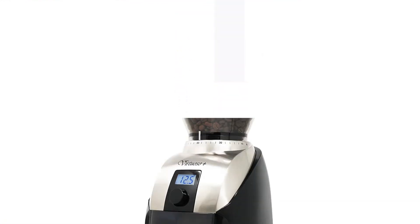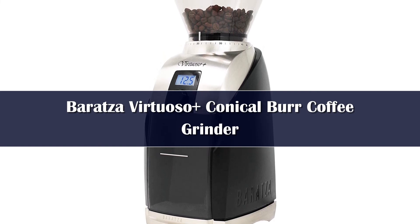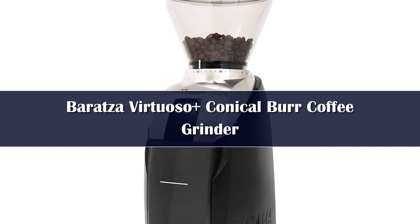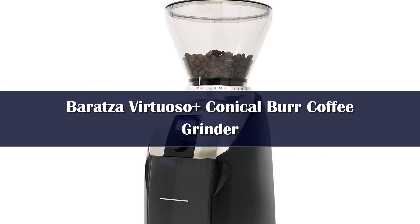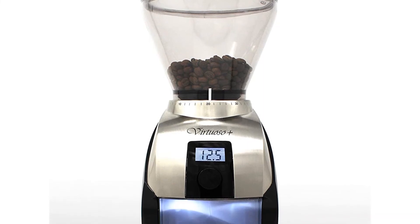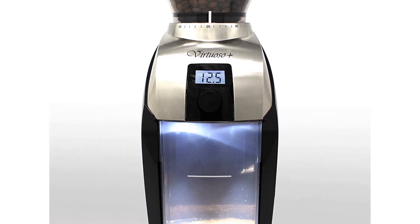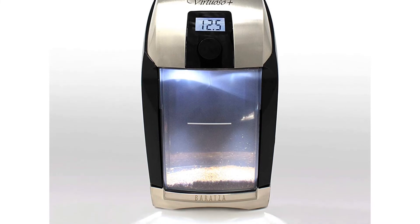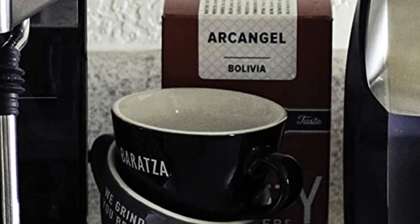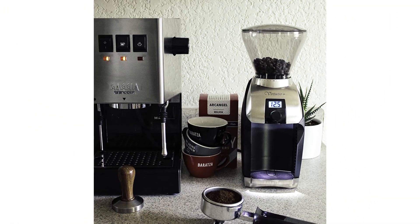Number 1: The Baratza Virtuoso Plus is an automatic burr grinder and the updated version of the Baratza Virtuoso, which has been one of the industry's favorite coffee grinders for the past two decades. It features 40mm stainless steel burrs powered by a 550 RPM motor, and also has a digital display and timer to make grinding even easier than before. It has 40 grind settings ranging from 200 to 1200 microns, making it suitable for every brewing style apart from Turkish coffee and cold brew. The Virtuoso is great if you want to brew espresso or manual coffee at home, and is a great choice with brewers like the Hario V60 or the Aeropress.